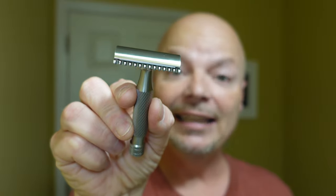In this video, we're going to be using Sterling Askarin and the Above the Tie SSRH2 razor. Hey there folks and welcome back for another video. I'm your host CDB and thanks so much for joining me today. I really appreciate it.